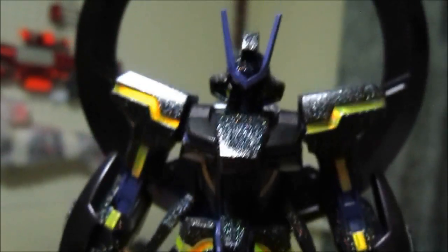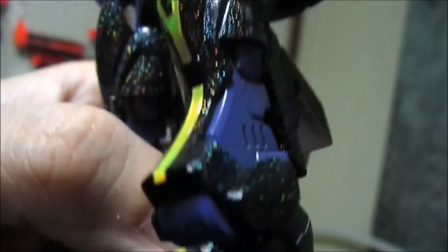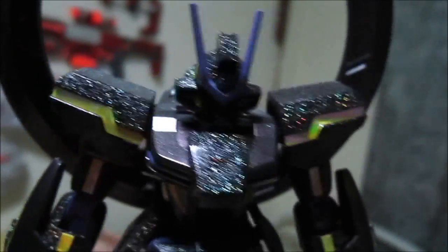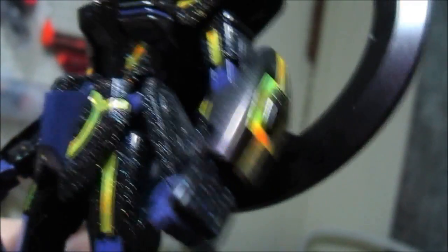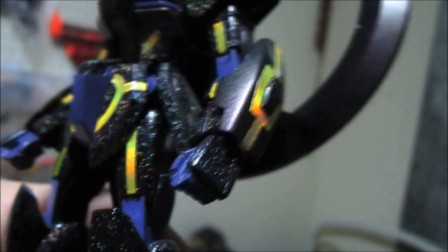This Gundam is called the Stargazer — those of you who've watched the Gundam SEED Astray line would probably know it. The original color is nothing like this; it's originally gray. But you can see this rainbow glitter kind of effect, and a glowing gold from the stock stickers that came with the kit. On the forearm piece, at a certain angle it looks green, and at another angle it looks purple — this is what we call iridescent color.